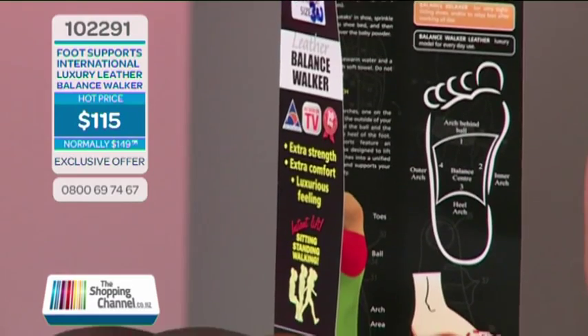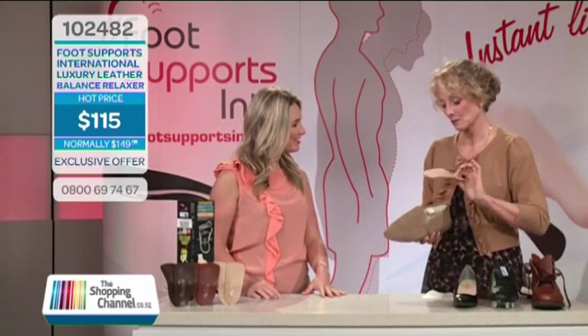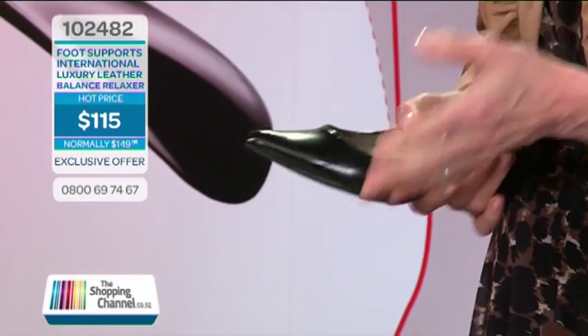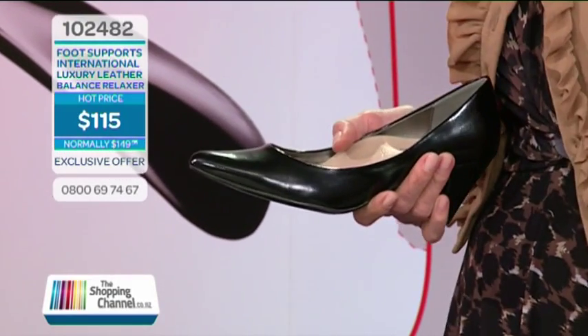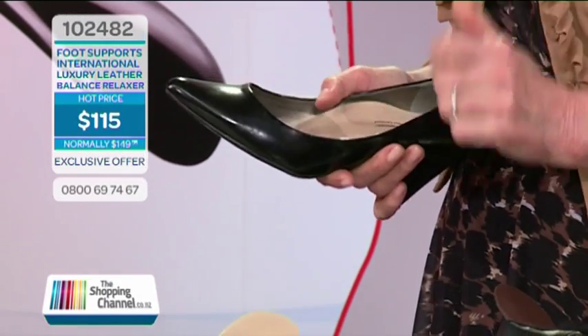Let's get down to how these balance foot supports work with your feet and your shoes. Let's say you're puttering around the house with your house shoes on — you've got to change a light bulb, climb a ladder, work out in the garden, sweep the kitchen. But you've got your gentle lift Balance Relaxer in luxury leather under your feet, so your feet feel wonderful and you've got the stability you need. Or let's say you're at a wedding with slim, snug dress shoes, standing around for hours. With the luxury leather Balance Relaxer in your snug shoes, your feet feel great.